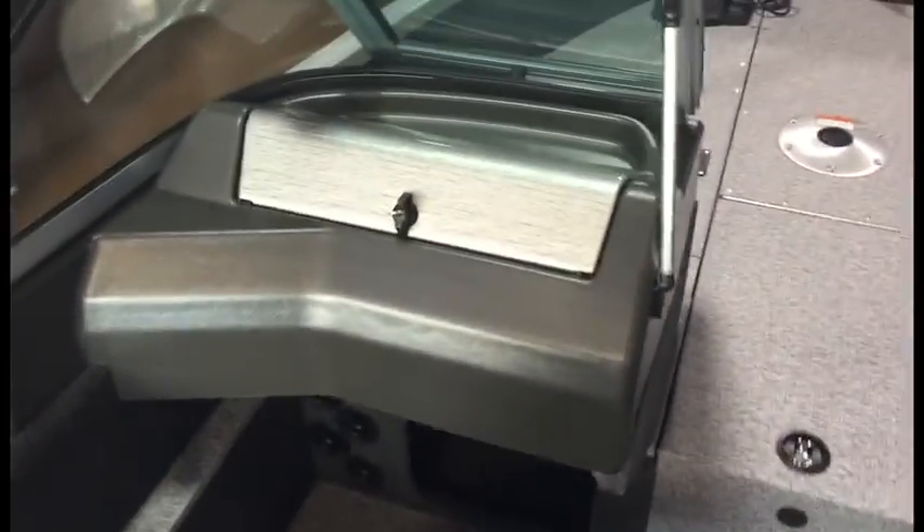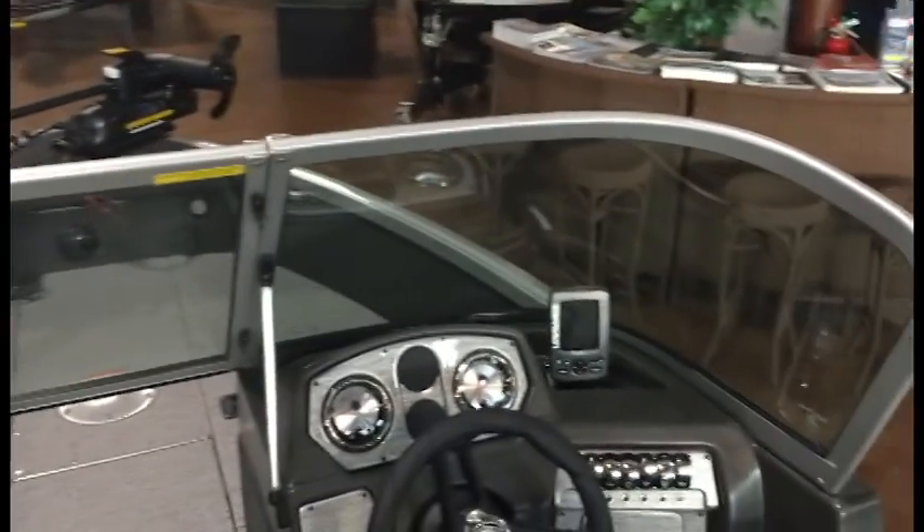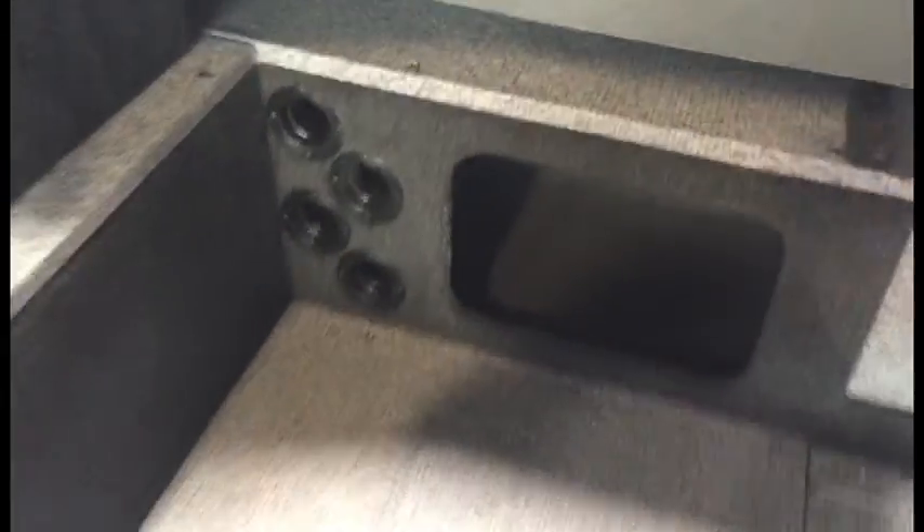On the passenger side console, you've got a glove box that is lockable. You have the dual consoles with the windshield and the door that closes to make a full windshield. Down on the port side, you've got rod storage that runs down the side, and under-console storage under the helm on the passenger side as well.